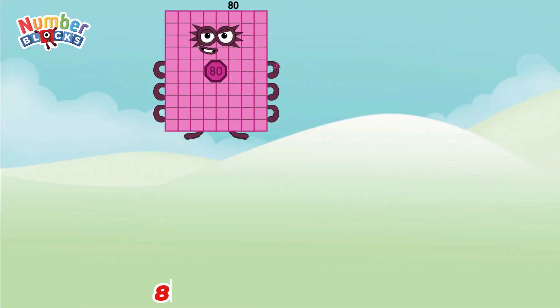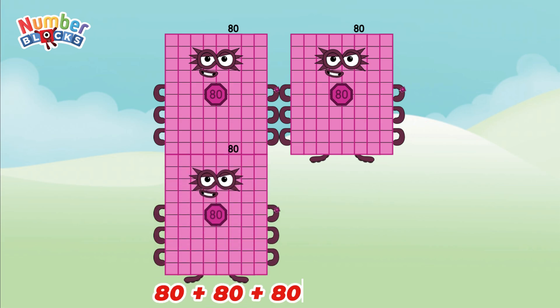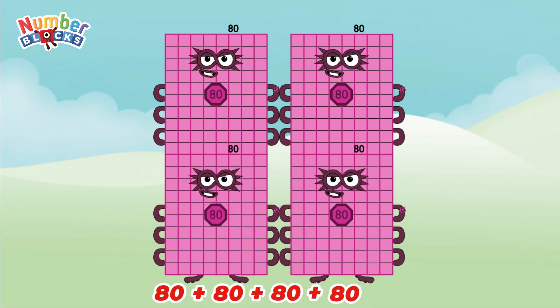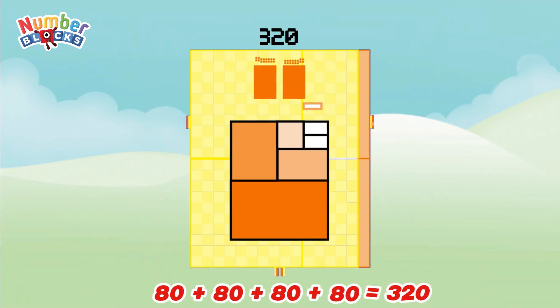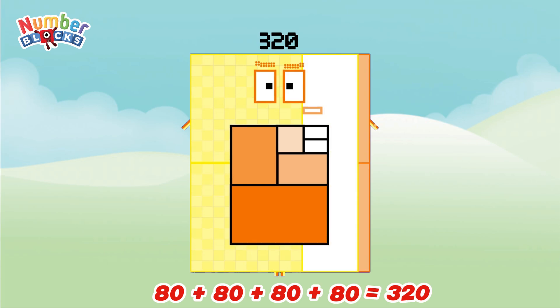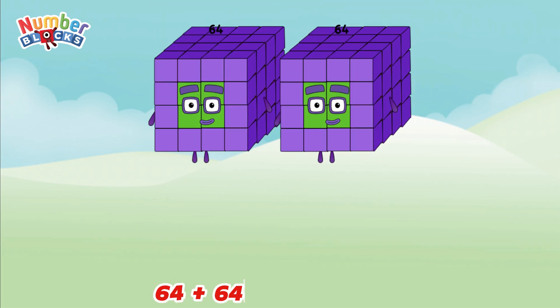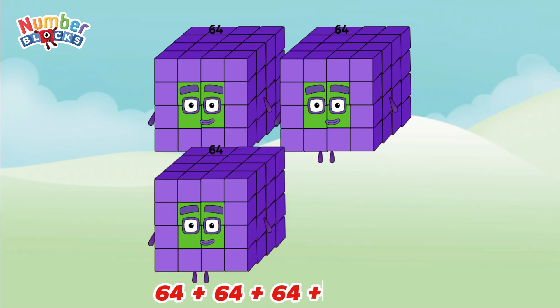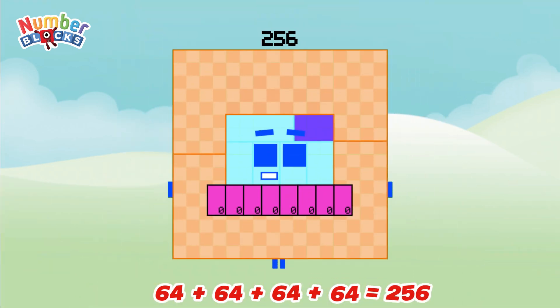80 plus 80 plus 80 plus 80 is equal to 320. 64 plus 64 plus 64 plus 64 is equal to 256.